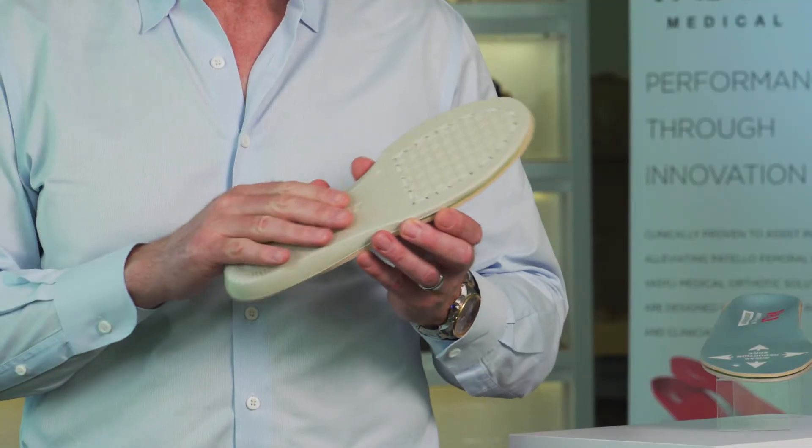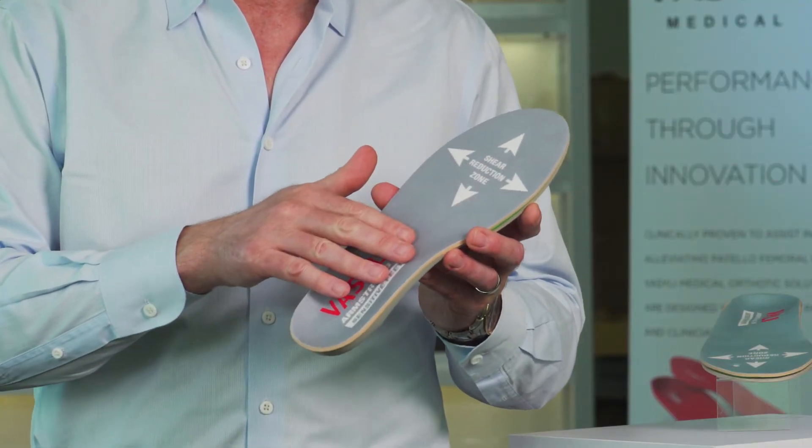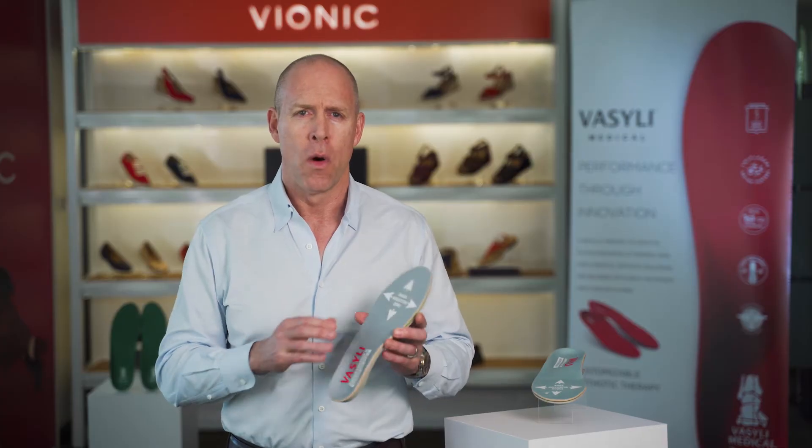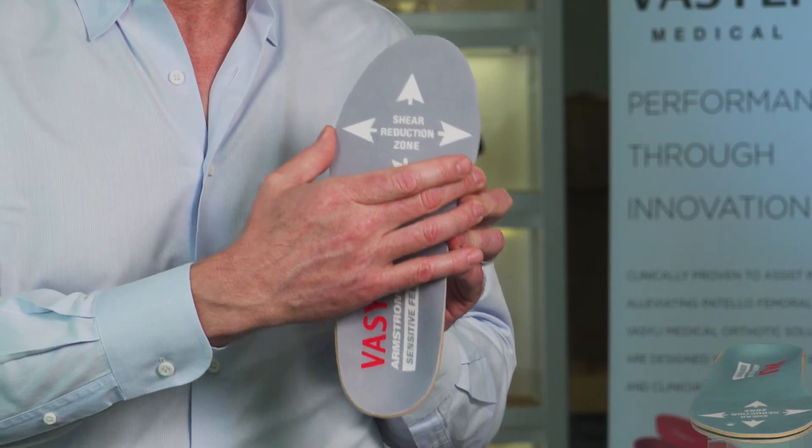Soft EVA bottom and premium Plastazote top cover help offload and protect the sensitive plantar surface. Wide forefoot profile is suitable for wider diabetic footwear.